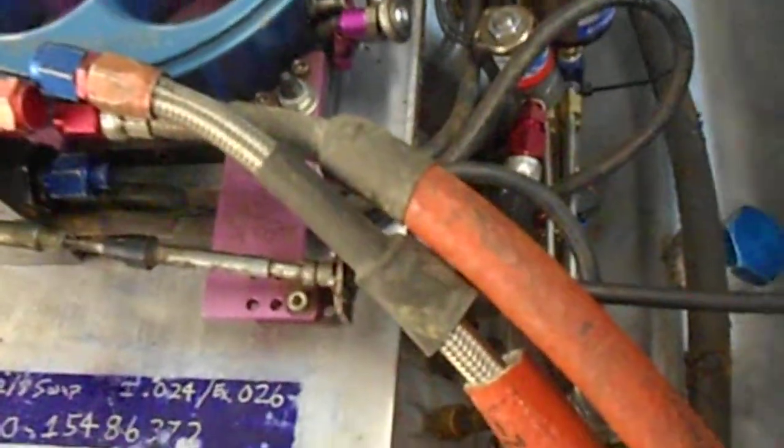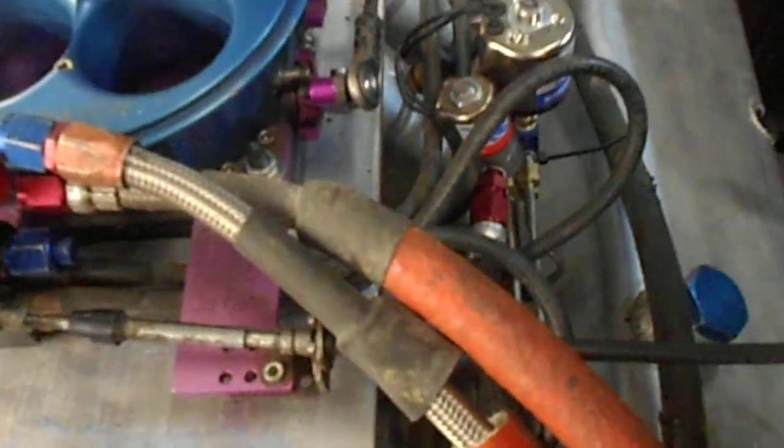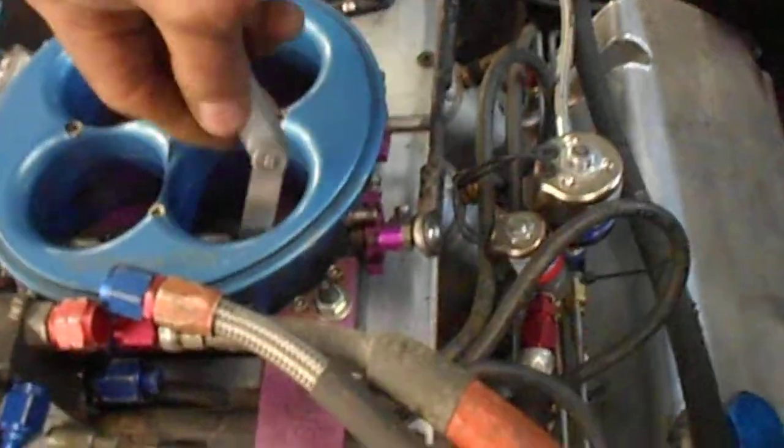I've already set the throttle body. You've got to go in, you loosen these, and you want the blades to be 8,000 to 10,000 for clearance. That helps you set the idle. Once that's set, you're done.